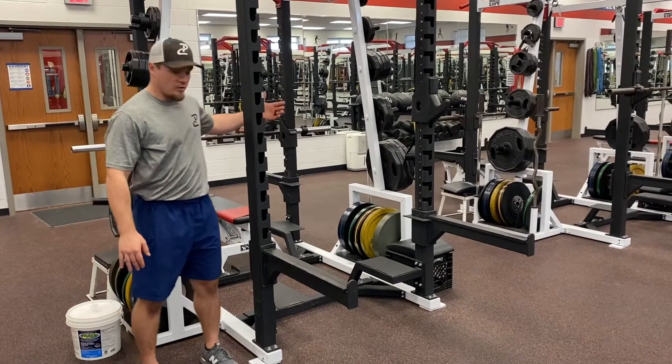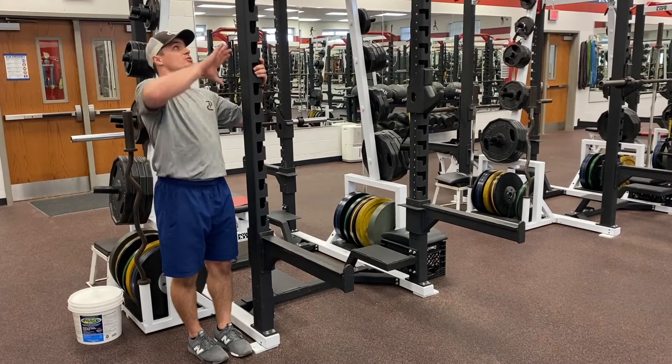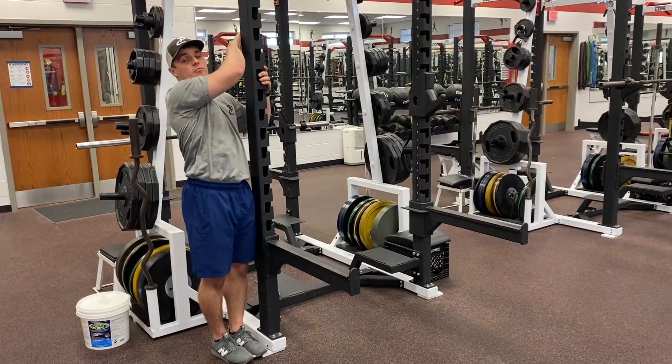We'll start off with feet stacked close to either the rack, door frame, or whatever you're using — just somewhere where you can grab. It can be a pole, it doesn't matter, as long as you can grab and hold yourself so you can dead hang away from it.